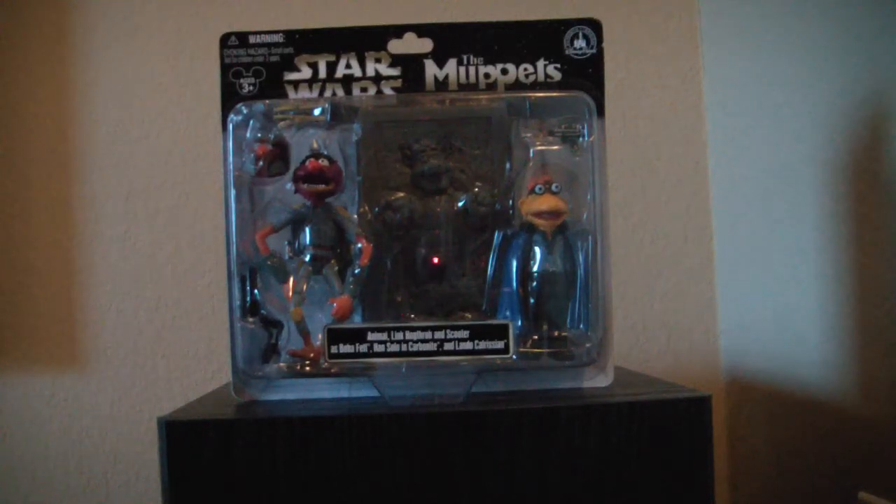Hi everyone, this is Mr. Clown01, and today we're looking at the newest in the Star Wars Muppets series. It's Link Hogthrob as Han Solo in Carbonite, Animal as Boba Fett, and Scooter as Lando Calrissian.